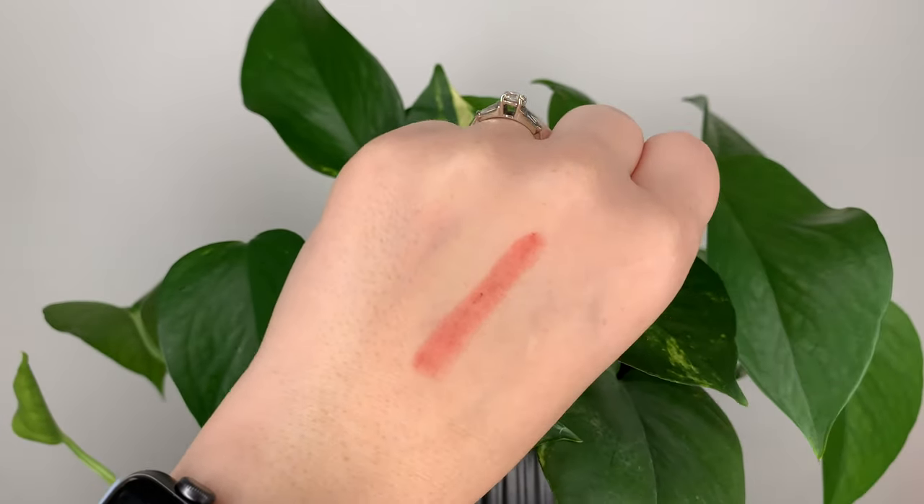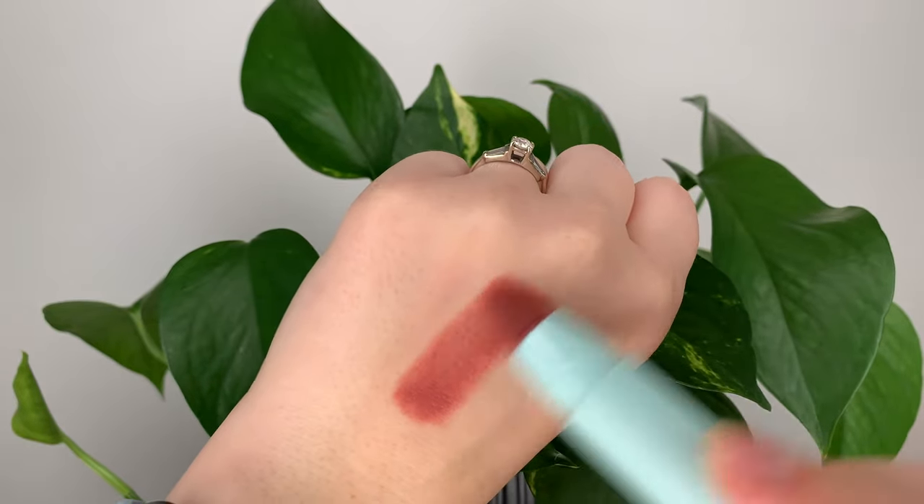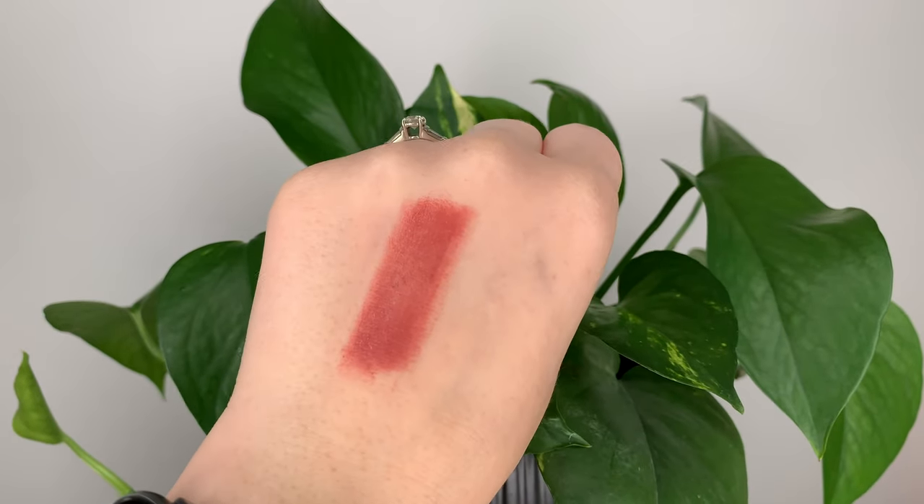It does layer nicely with a balm. I like to go in with a lip balm and then just dot this over top to give a nice tinted lip look. By itself it's definitely not hydrating — it barely feels like anything is there. But it is a nice buildable product. I can get really opaque coverage if I go in a few times. My favorite way to apply it is to put a lip balm underneath and build it up — whether I want a light wash or lipstick coverage, it's easy to get your desired look.